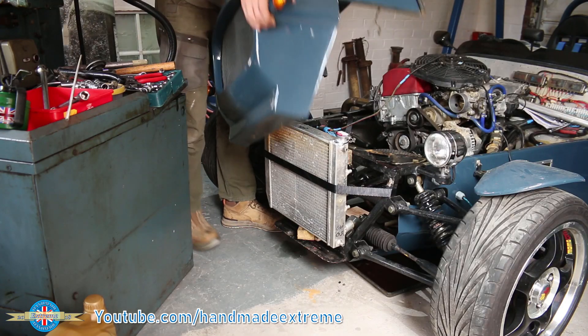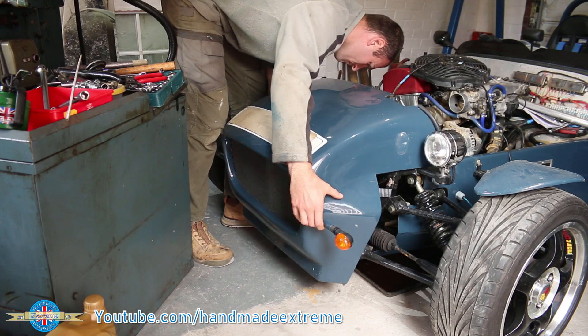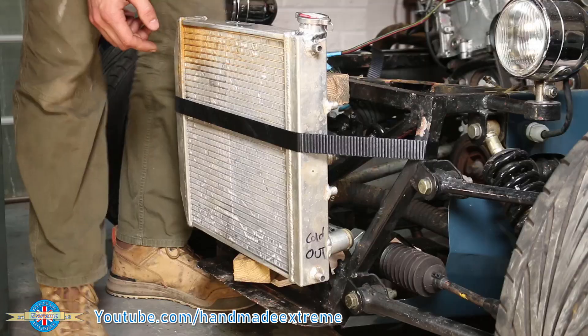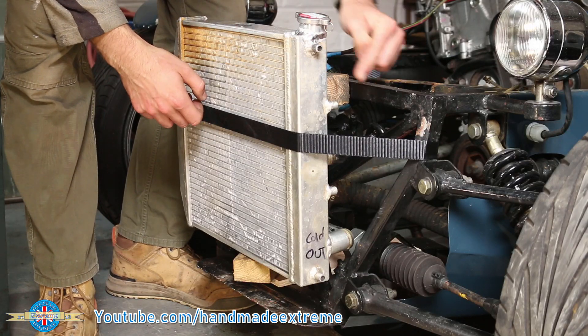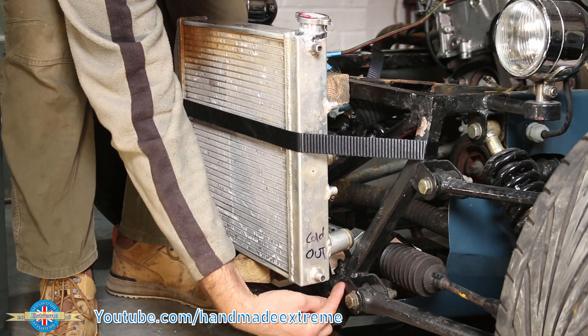I used some blocks of wood and a ratchet strap to just temporarily hold the modified radiator in place while test fitting the nosecone. I think that will work nicely. I need some brackets to hold the radiator in place — one from here to here, one from here to here, and on the other side I'm going to do something a little bit different.